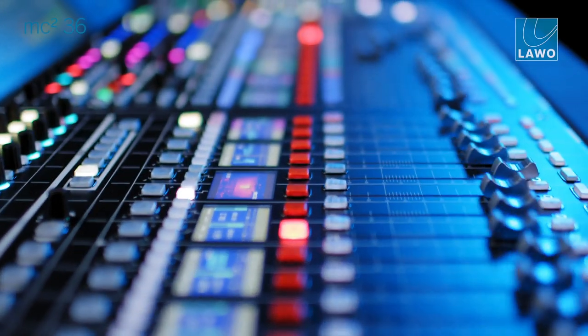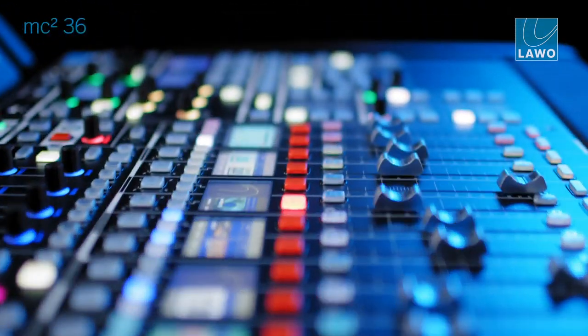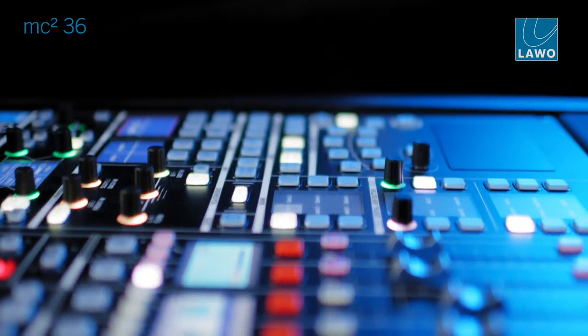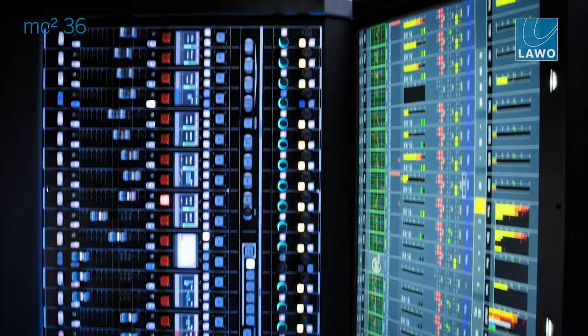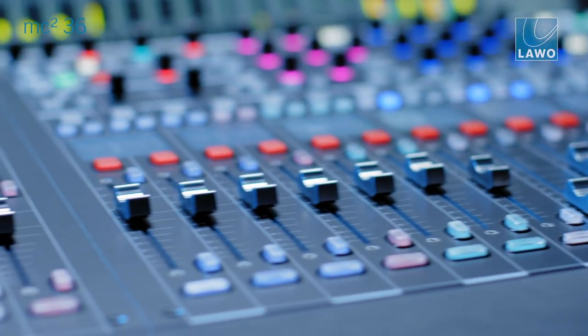We have a 16-fader version, being the smallest member of the MC2 family. The MC236 Mark II is a live production console from the series of MC2 consoles, and within that product range it's the smallest, most compact, and most lightweight console — but still very, very powerful. We clearly wanted to reduce the physical footprint. The new MC236 Mark II is more compact, more powerful, more performance.